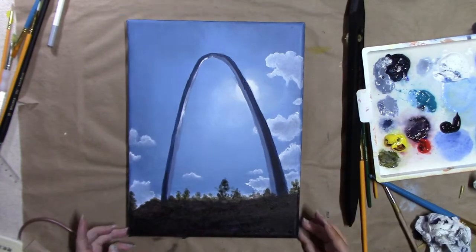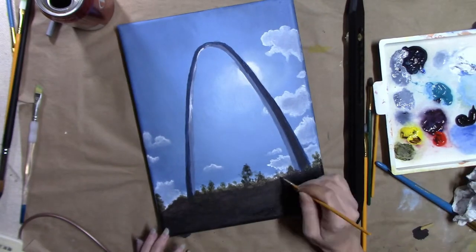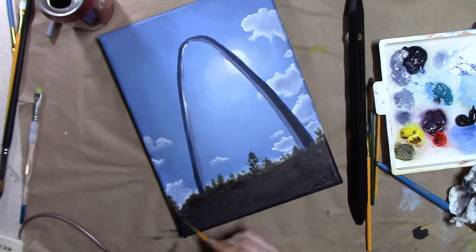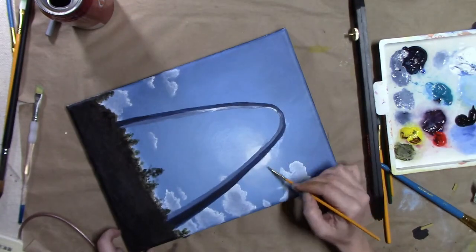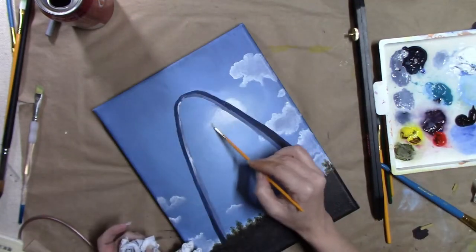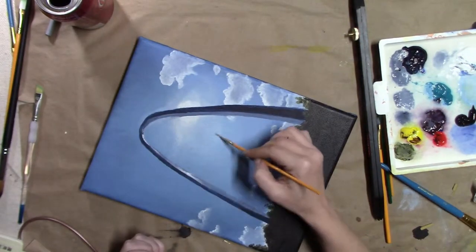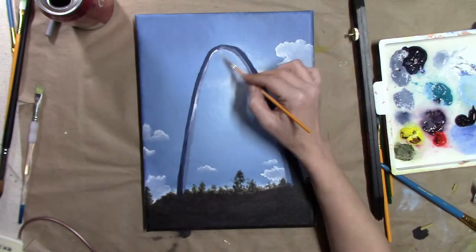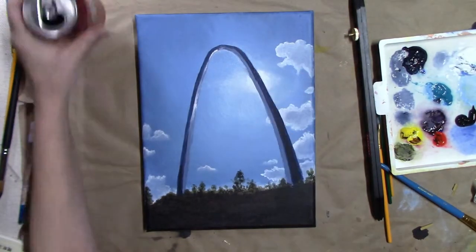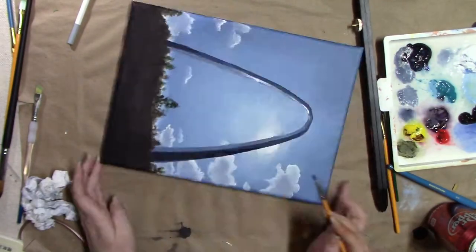The good thing about acrylic painting is that if you make a mistake, you can wipe it off if it hasn't dried yet and if the base you're painting on top of is dry. I didn't like the way I started my signature, so I just wiped it off and did it again. As long as you let your layers dry between coats, you can do that with acrylic paint.